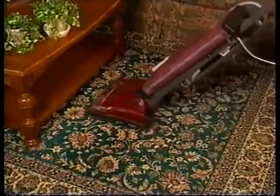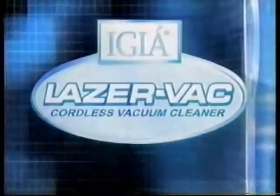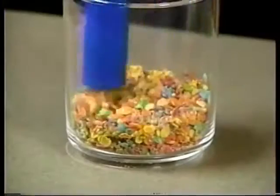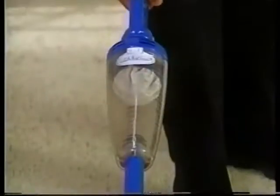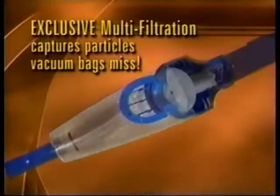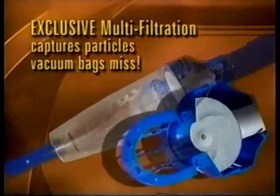Most uprights have bulky base motors, making it impractical to clean under beds and furniture. But the revolutionary design of the LaserVac places the motor below the handle. The LaserVac's ultra-suction pulls dirt up through a one-way door into a collection cup. Once the dirt comes up, it stays in the cup. Just twist, empty, and you're on your way. No expensive bags to buy or dirty bags to change. And the exclusive multi-filtration filter collects microscopic dust and lint that vacuum bags miss.